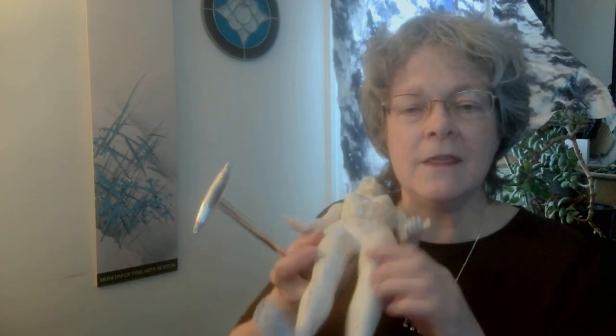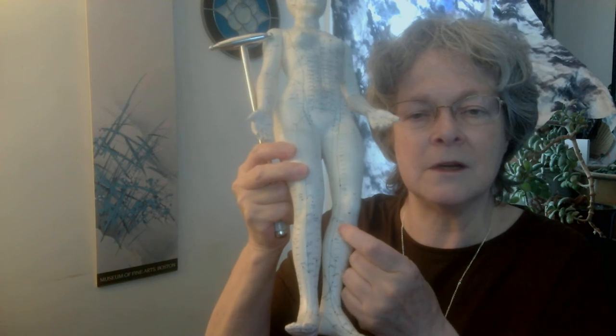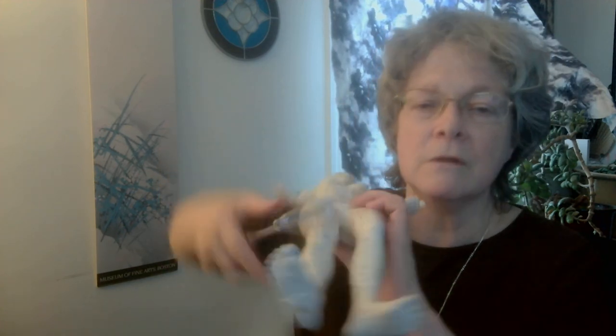On the medial side of the knee, right at the same level, is spleen 9. This is a major point for the spleen system — very helpful for the spleen organ. We're activating this point to send the message about transformation.